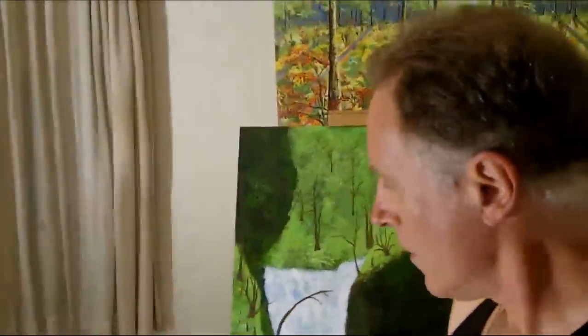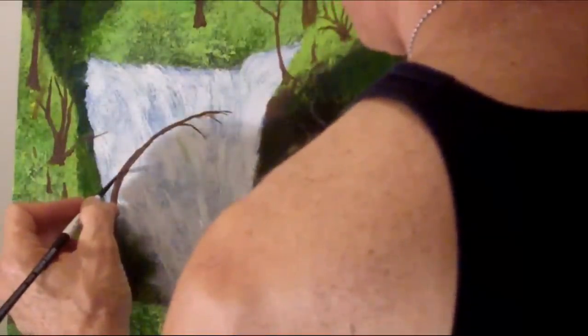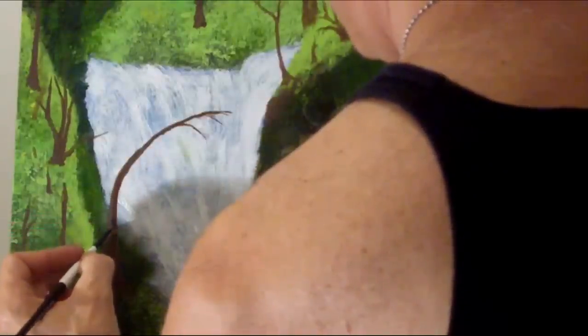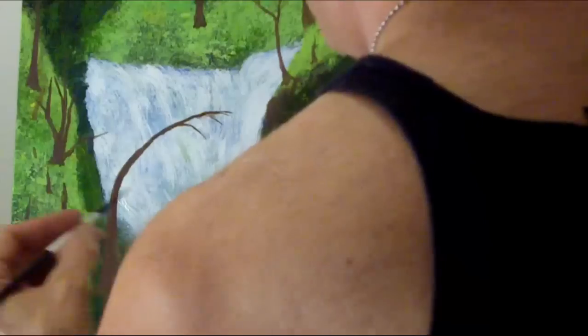Okay, we're at the clunky stage, where the detail is just now starting to come in, be put on the canvas. You guys still awake?